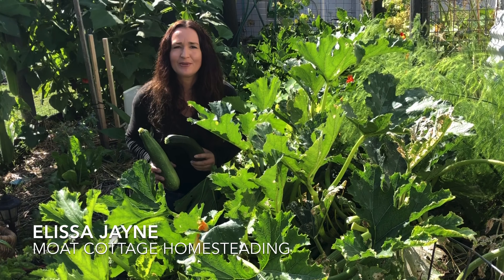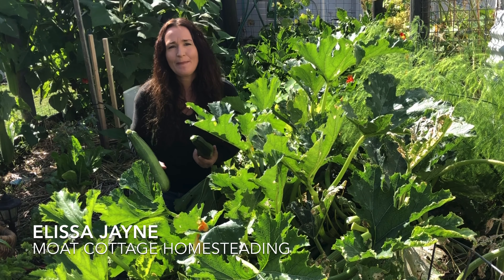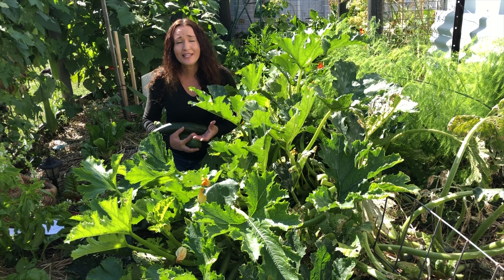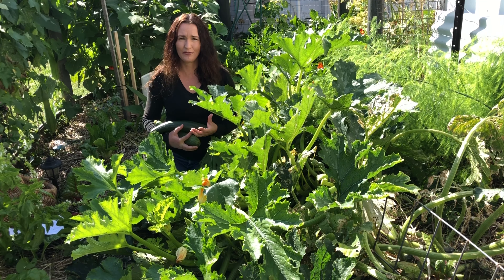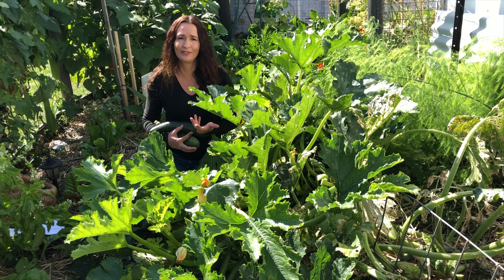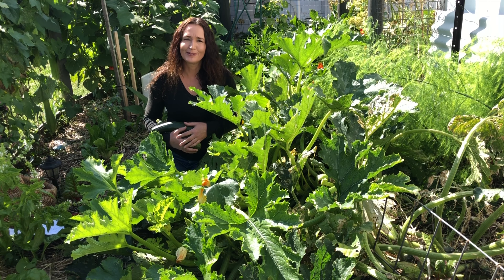Hi guys, I'm Elisa at Moat Cottage Homesteading, the small space homesteading channel where we homestead in our front yard and back yard. If you're not big on zucchini because you've only had it boiled or steamed, then it's understandable that you'd get sick of it quite easily because it's bland and watery with not much flavour. The recipes I'm going to show you today are jam-packed full of flavour, so you're not going to get sick of it when you're eating it for 12 months of the year.